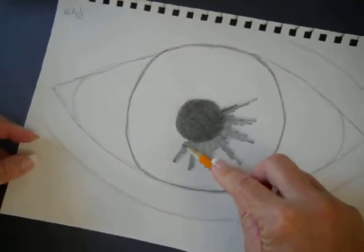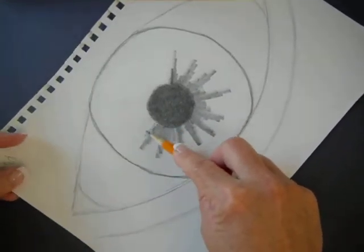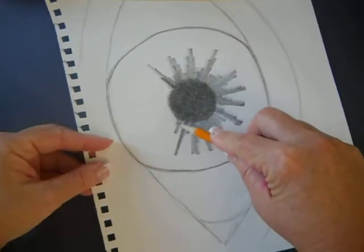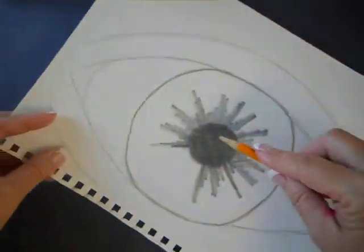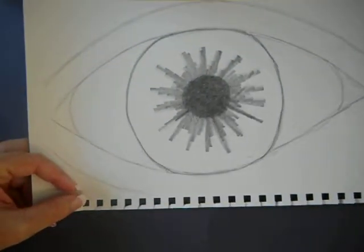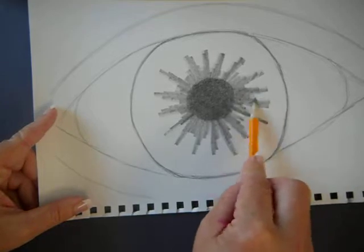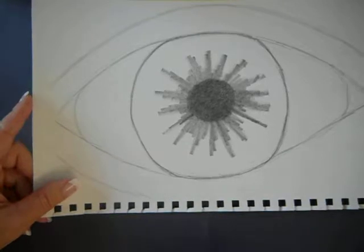Turning constantly. It should be almost as dark as your pupil. Nothing going side to side, nothing going up and down — everything coming from the center out.